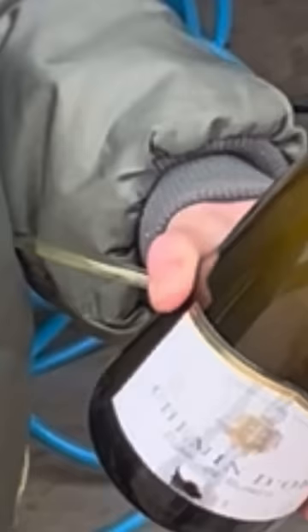They actually sabered a bottle of champagne and glued it back on. Then they drilled a hole in the side of the bottle, inserted a tube, ran air through it, and it foamed up the liquid.